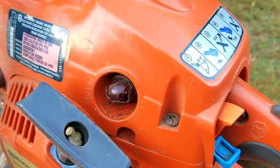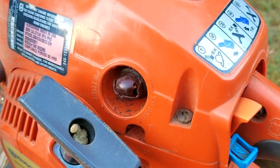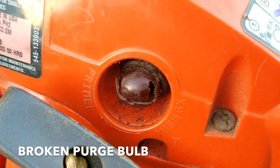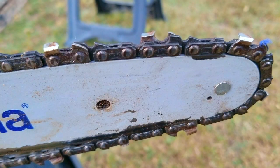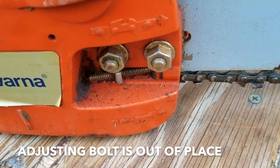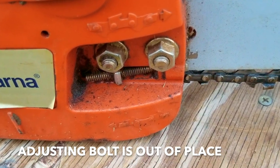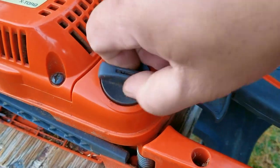The first thing I want to do is look around and see if there's anything obviously wrong with it, and this time we actually do find a few issues. The first item is the purge bulb is broken, which means it's going to be tough to start even if the fuel system was in great condition. The next item is a loose chain — that doesn't point to anything broken but we'll need to keep an eye on it. Taking a closer look, the adjustment bolt for the bar is out of place, which is most likely the reason the chain has an issue.